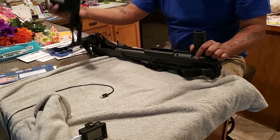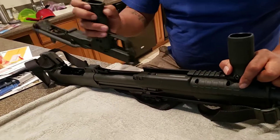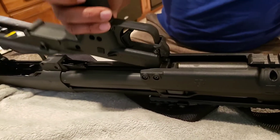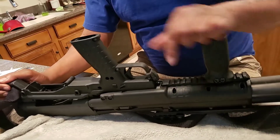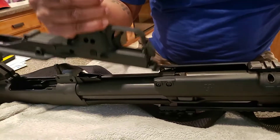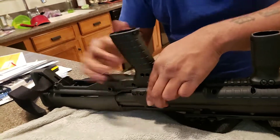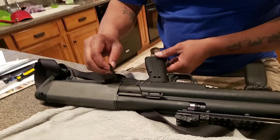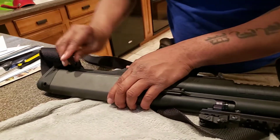The last step is the lower receiver. Click this in right here — it has a piece right here where you click it in. Once you click that in, I usually click this to lock it in. Then take the two screws and click those back in — make sure it snaps in all the way.